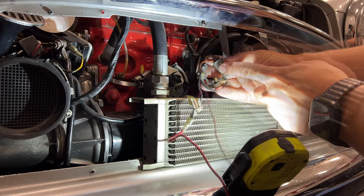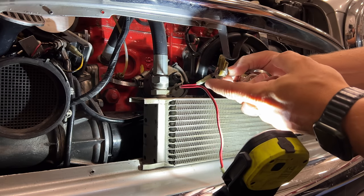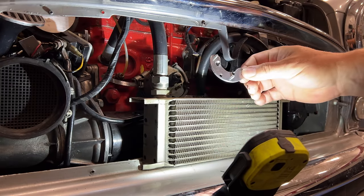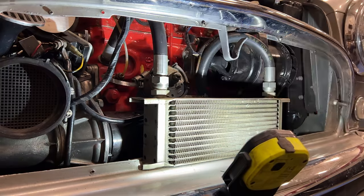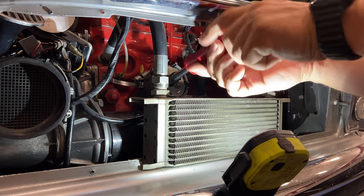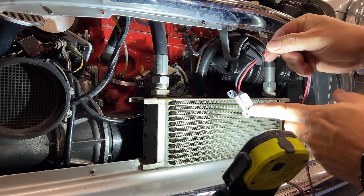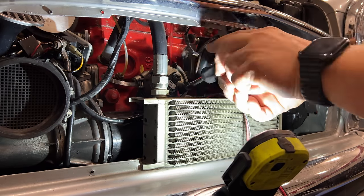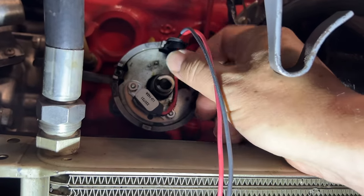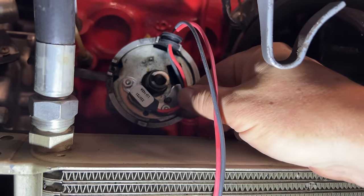Here's the points and the condenser. The Pertronix comes with its own grommet for this little bulkhead connector that takes the power from outside the distributor to inside, so all of this will be replaced. First, we need to install the adapter plate. It did come with a new countersunk screw for that. This is the little pickup device, and this is going to tell the coil when to fire, so this can be bolted on next. Now we take the little bulkhead connector and slip that in.